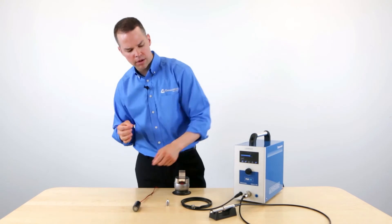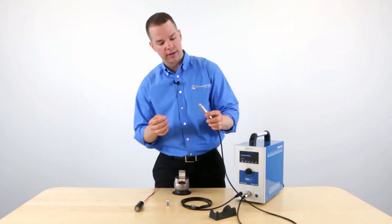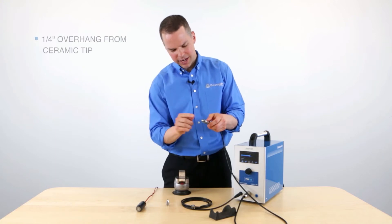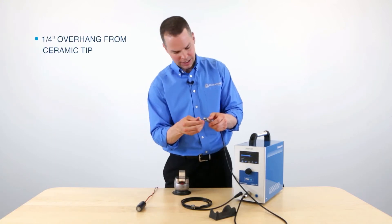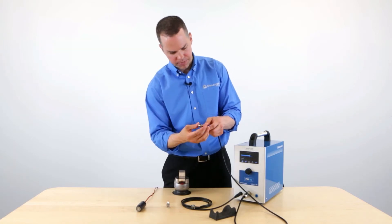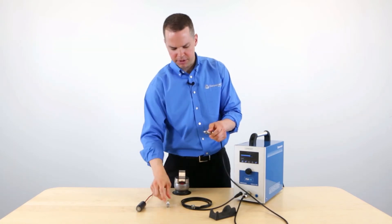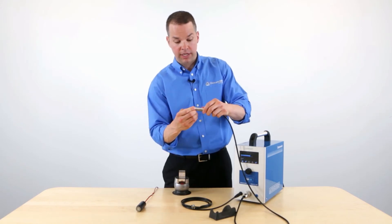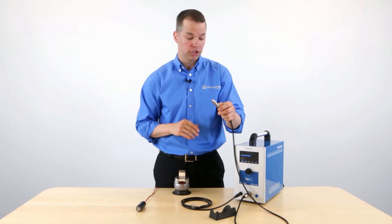At this point, we can replace the electrode back into the handpiece. We want to make sure it's extending about a quarter of an inch outside of this ceramic nozzle on the front — that allows for the optimum flow of argon. Simply slide the cap back on. Now the handpiece is ready to go.